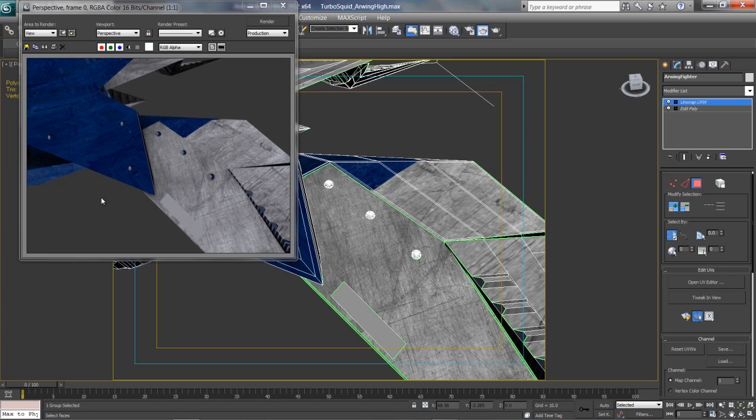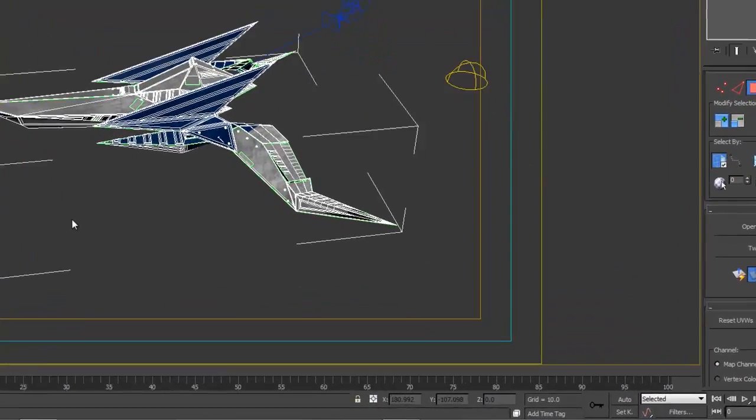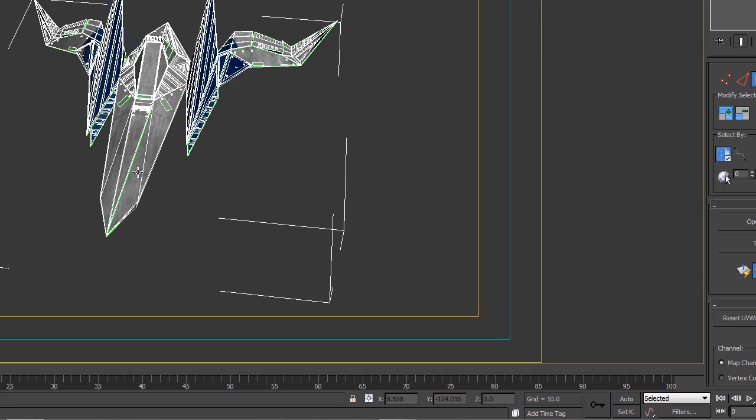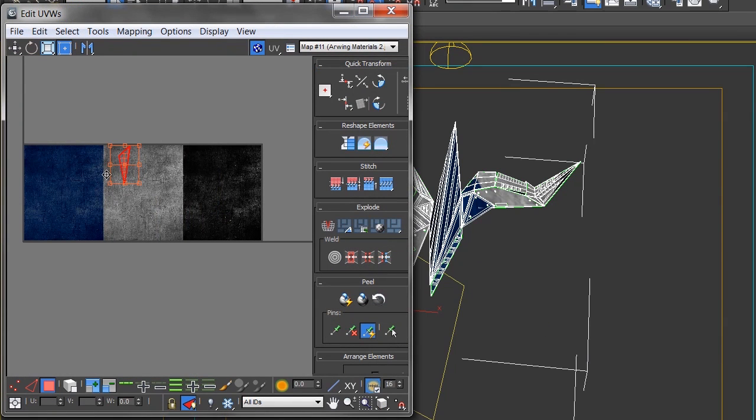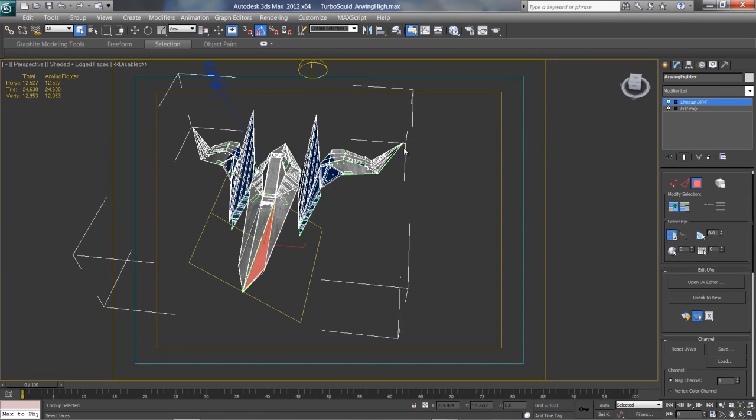So what you actually have to go through and do is select each individual polygon and apply which part of that texture map you want to show through. What that led me to do was spend four days going through and selecting each of those 12,500 polygons and resizing them onto that texture map — that's how I went about texturing. Now there are better ways to do it that I don't quite understand yet. Basically, what a legit texture artist would do is take the whole model, unwrap all the parts so you can see all 12,000 polygons on the map, move them around and put them in the right place — that's called unwrapping. Then you wrap it back up again — that's the fastest and easiest way to do it, but I don't know how to do that quite yet.